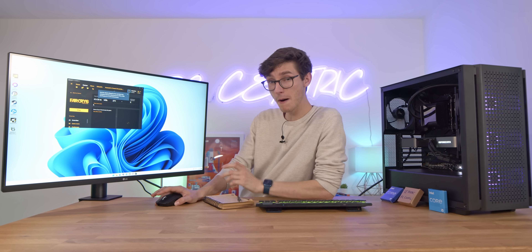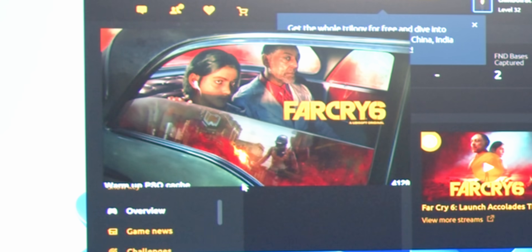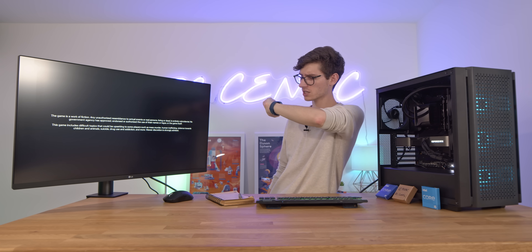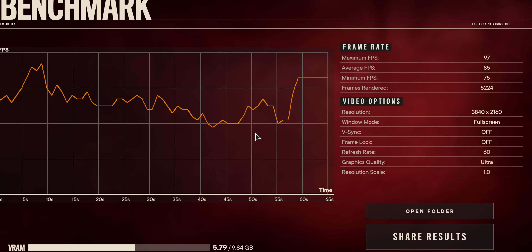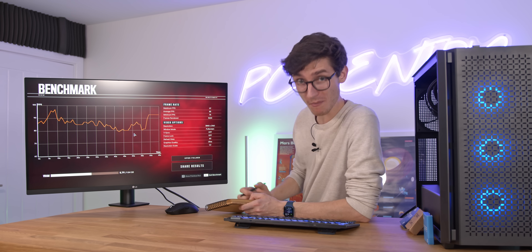First I want to test a game I've been playing a lot of, and it's also pretty intensive: some Far Cry 6. At 4K we returned an average of 85 frames per second at ultra settings — that's not bad.